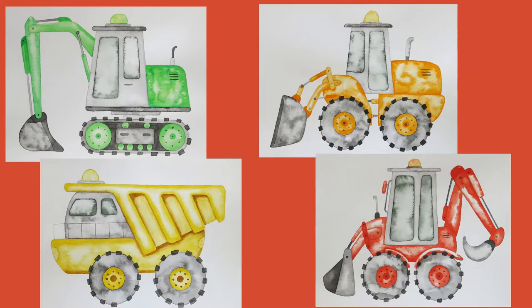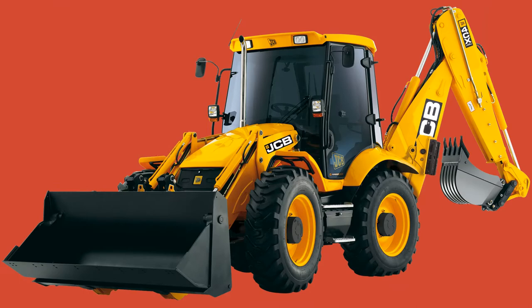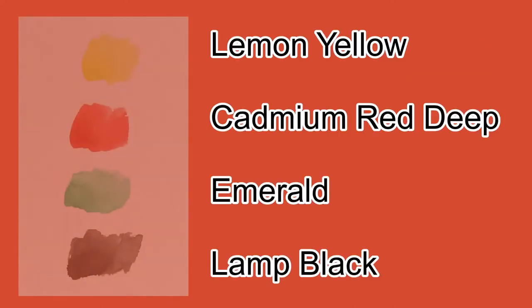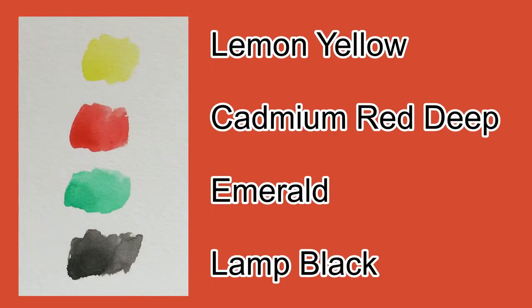The first step is always finding a good reference photo that you can use for your line drawing. The reference photo is just a source of visual information, so I do not copy the exact picture and I'm not using all the little details that are in the photo.